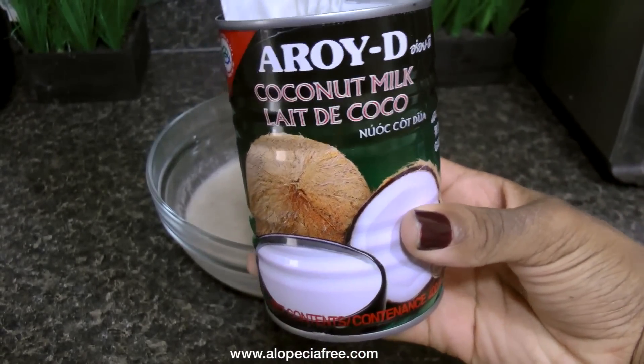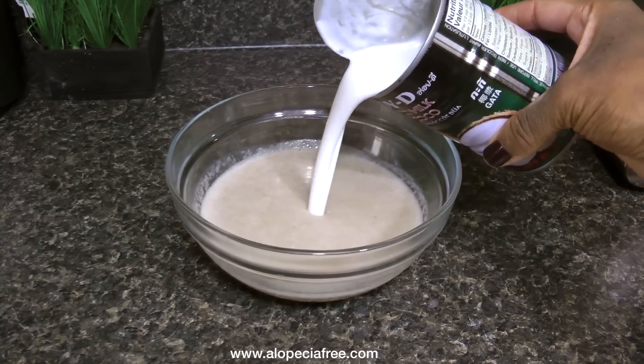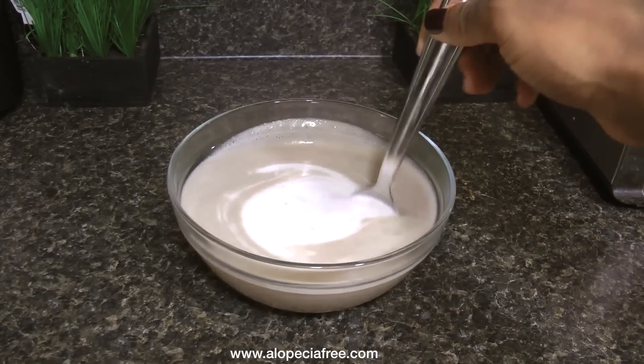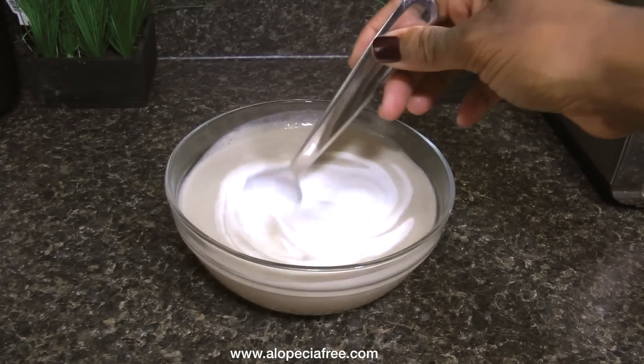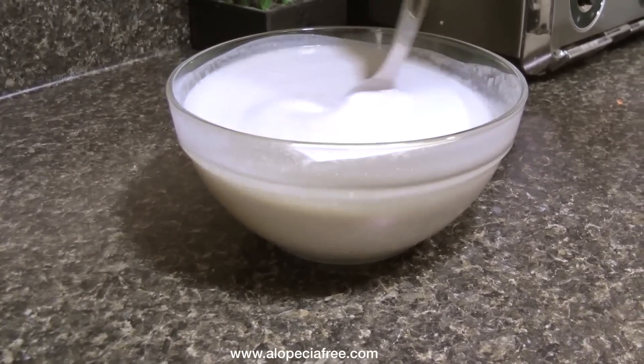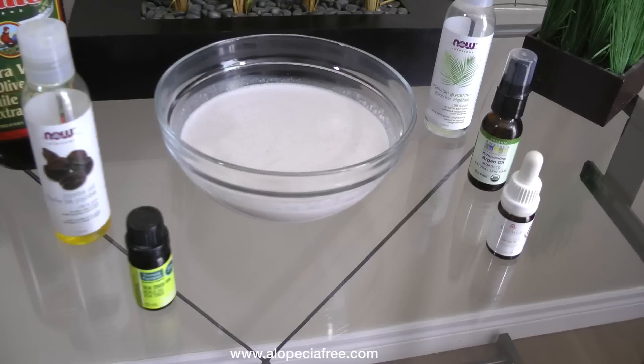Now I'm going to add one can of coconut milk into the mixture. I use coconut milk because it nourishes and strengthens the hair, helps to prevent balding, adds volume and body to your hair, and is a good detangler as well. Stir those together and once you've done that we're going to go ahead and add the oils.